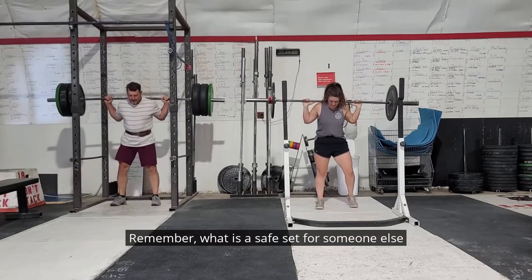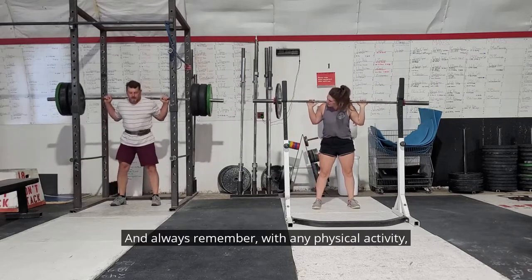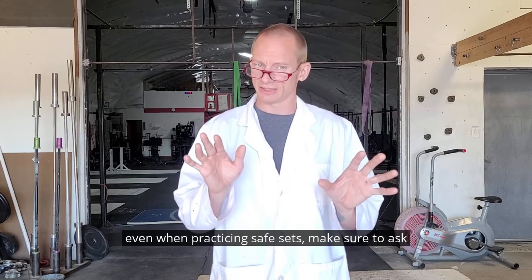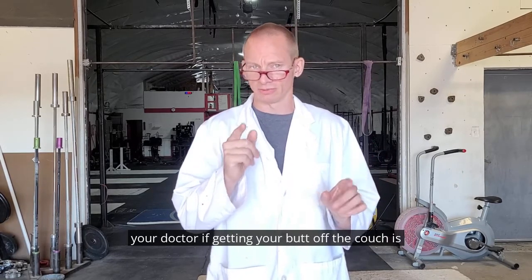Remember, what is a safe set for someone else might not be safe for you. And always remember — with any physical activity, even when practicing safe sets, make sure and ask your doctor if getting your butt off the couch is right for you.